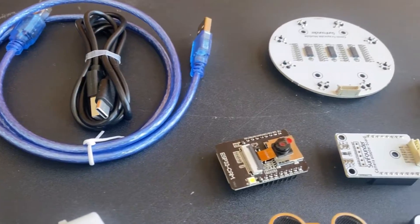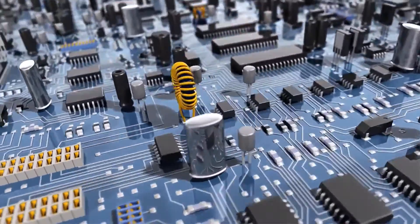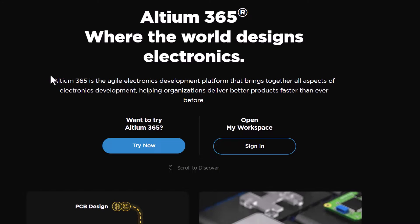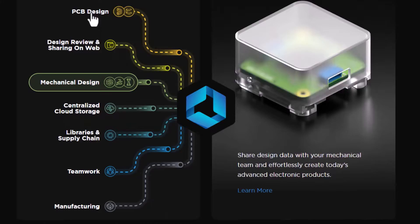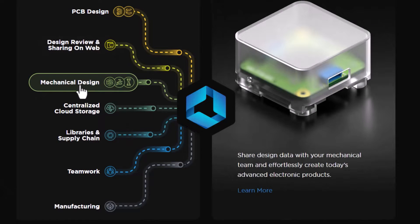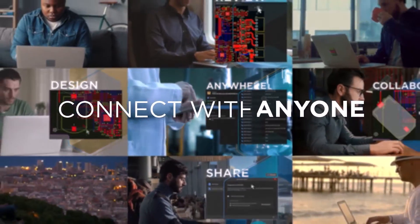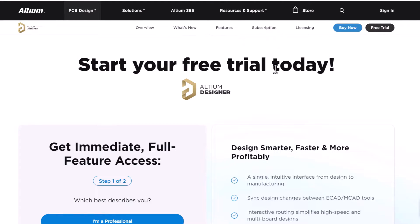So watch this video till the end and let's go through the assembly and programming process. This video is sponsored by Altium 365. Altium 365 is an electronics product design platform that unites PCB design, data management, and teamwork. With Altium 365, you can do PCB designing tasks, share your project over the web for review purposes, interact with mechanical designers, and it also provides centralized cloud storage. It helps with component management as it has the fastest search engine, and it allows your team to work together on a single product. Finally, you can send your design to a manufacturing unit. To get started with the free trial, check the first link in the description.